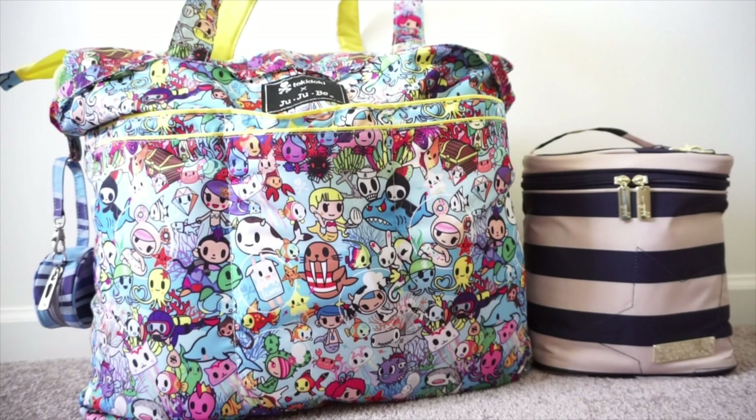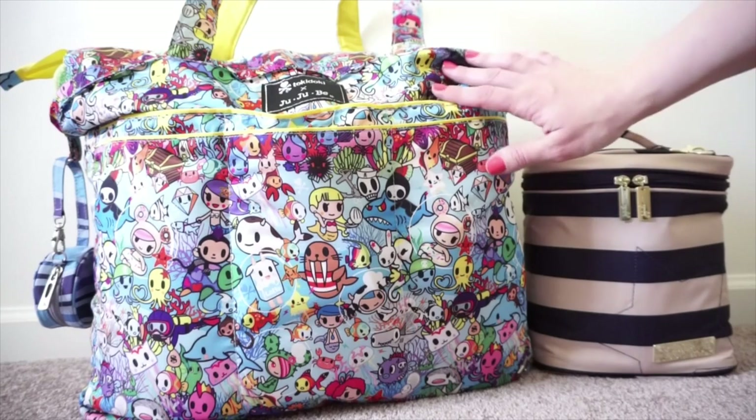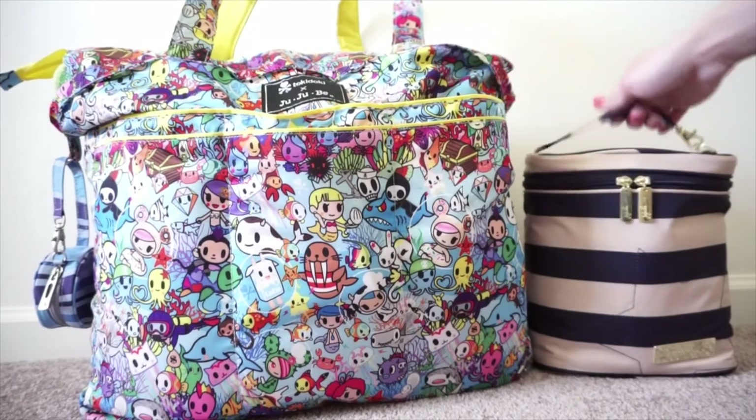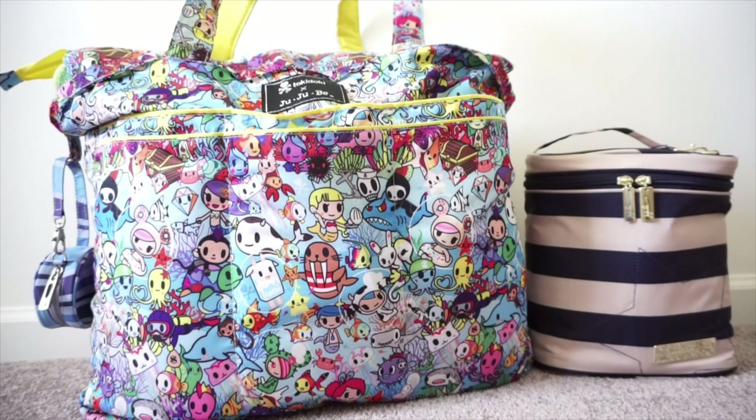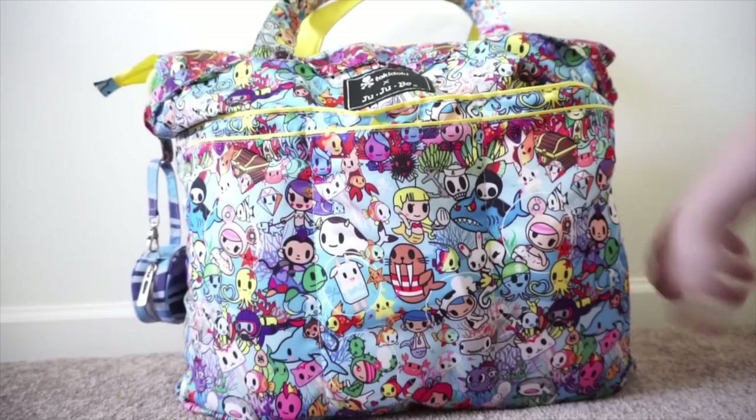I have it packed up today for the beach and I'm going to show you how I have it packed. I also have a fuel cell over here in the First Mate print - I wasn't able to fit it inside the bag because I have towels and things like that, but it will be going with us so I wanted to include it in the video. I'm going to start with the Superbee and some of the features of the outside of the bag, then move to the inside for the packing portion.